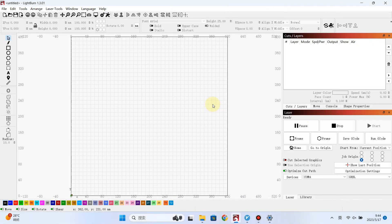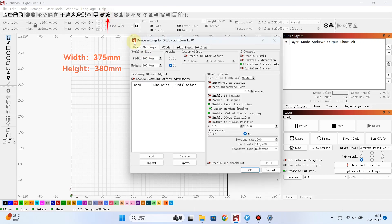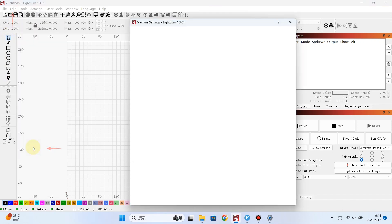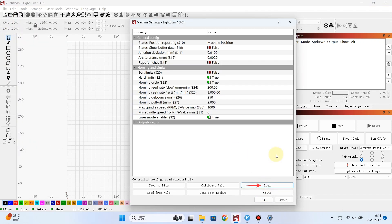The new laser and limit switch will reduce the working area of the laser engraving machine. We need to reset the work area and set the function of the limit switch. If you don't want to use the limit switch, you can turn it off here.